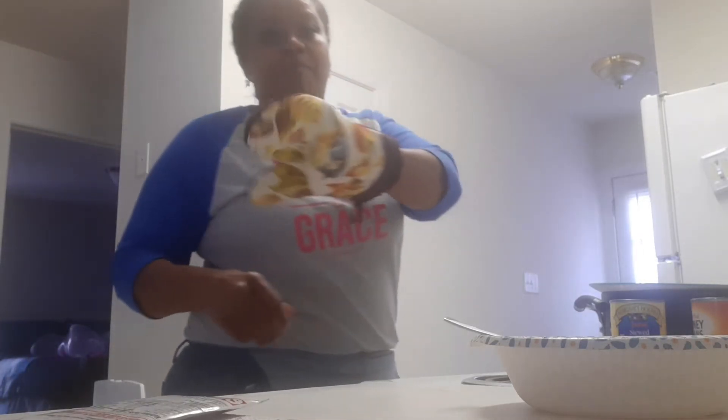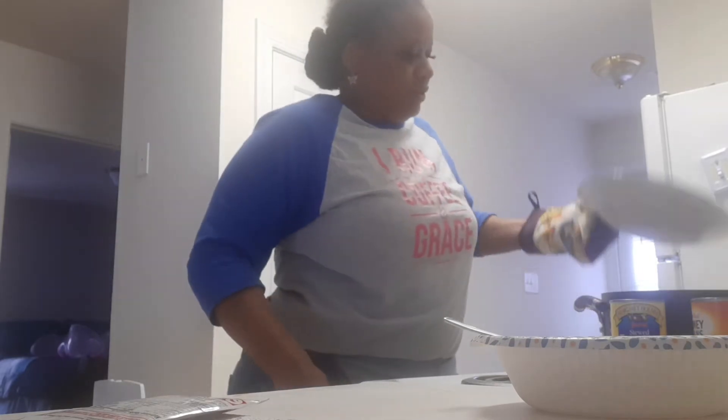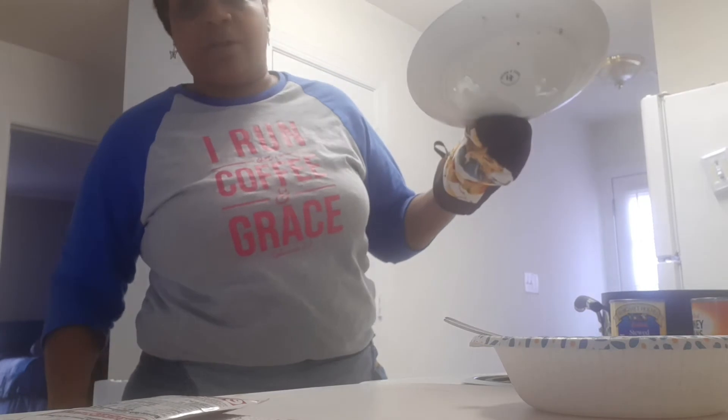Because once I put everything together, I want it to simmer. Make sure you have mitts in your kitchen — so important. You don't need to be getting burnt in the process. So what I'm going to do is I'm just going to wipe off the bottom of my plate and sit my plate to the side.